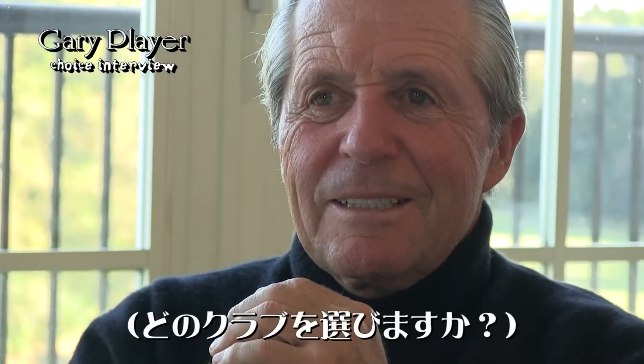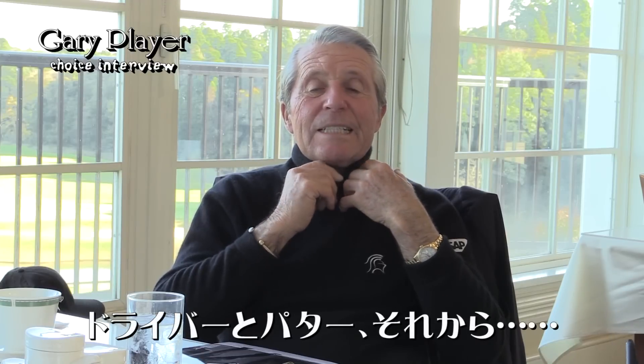What would I take for a nine-club selection? I'd take a driver and a putter, and then...